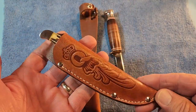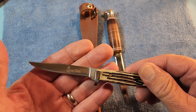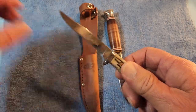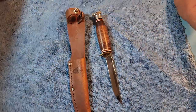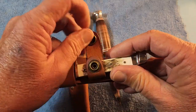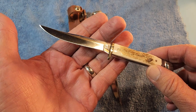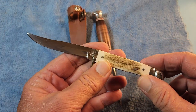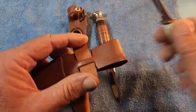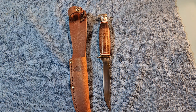Another one I have is this Queen with winterbottom bone handles. I think I paid around $25 for it — maybe they're $30 now. And then I also have this Rough Rider in bone stag. I think I paid like $12 or $13 for it. I wanted to compare because to me, $50 seems like a little bit too much for a knife made in China.